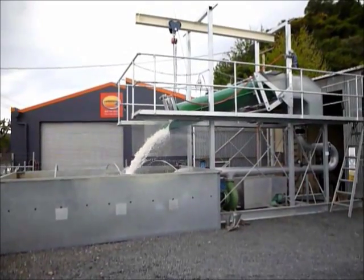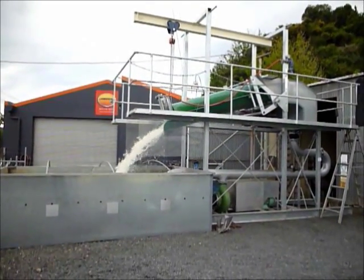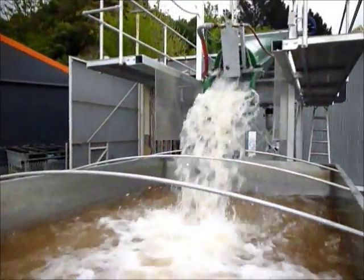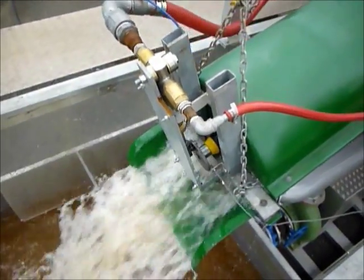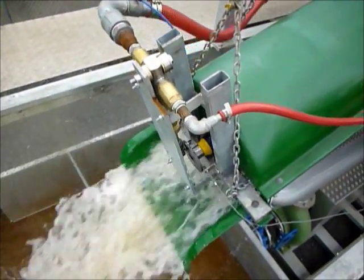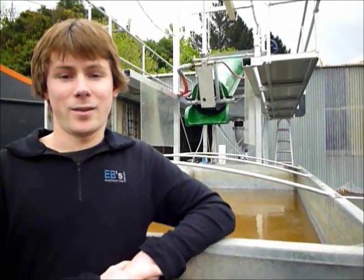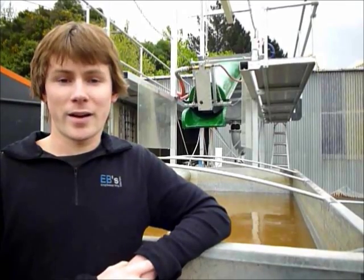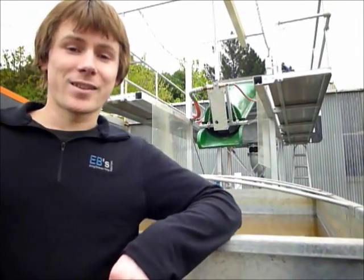Hi, it's Nick here, just giving you a look at an artificial stream we have created to show the efficiency and output of a Hydrabine unit. This Hydrabine unit will pump from 0 to 100 metres of head and will do anywhere from 200 litres per hour up to 1,500 litres per hour. One of the advantages of this unit is that it will work from falls through the Hydrabine as low as 250 millimetres with flows of 25 litres per second and over.